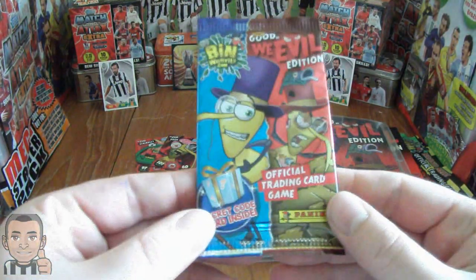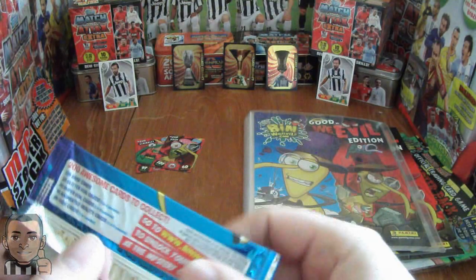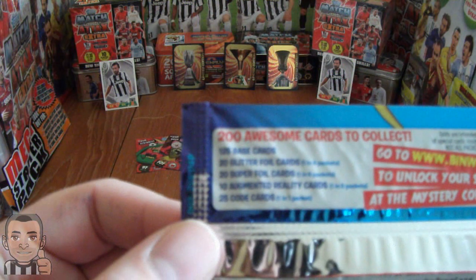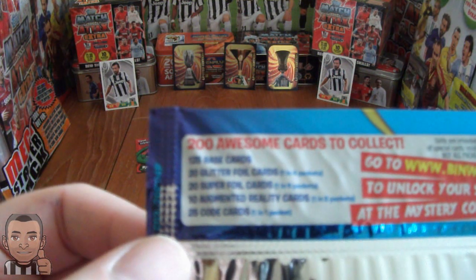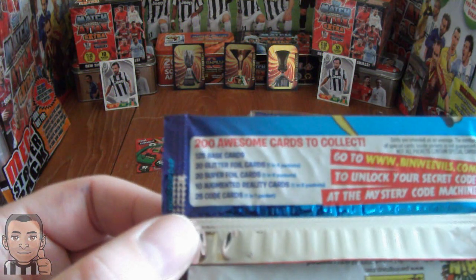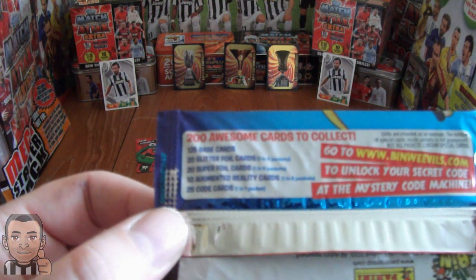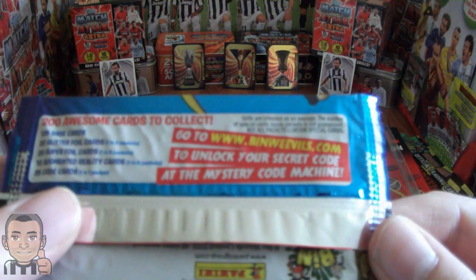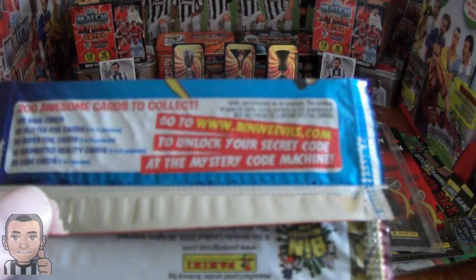Here's the trading card packets. Of the 200 cards in the set: 125 are base cards; 20 are glitter foil cards found 1 in every 4 packs; 20 are super foil cards found 1 in every 6 packets; 10 are augmented reality cards found 1 in every 8 packets; and 25 are code cards — you'll find 1 in each packet, so every packet you buy you'll get a code.